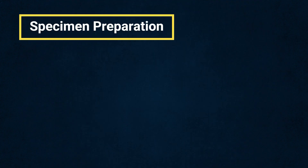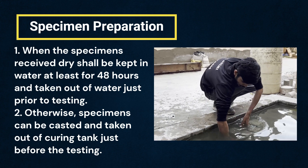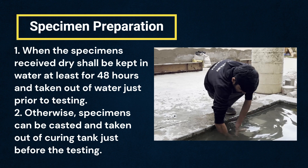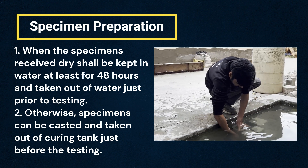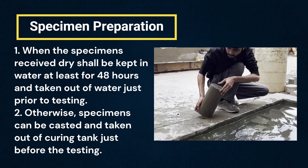Step 1: Preparing test specimens. Two ways can be adopted to prepare a specimen for the test. When the specimens received dry shall be kept in water for at least 48 hours and taken out of water just prior to testing. Alternatively, specimens can be cast and taken out of the curing tank just before testing.